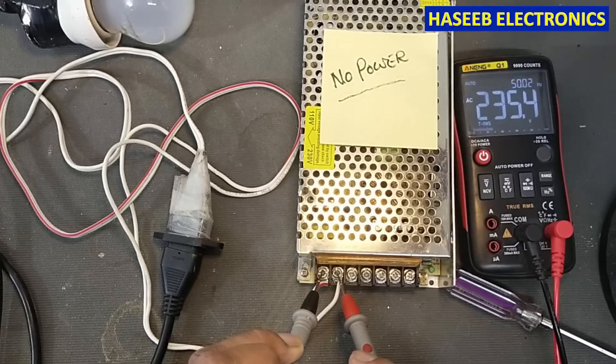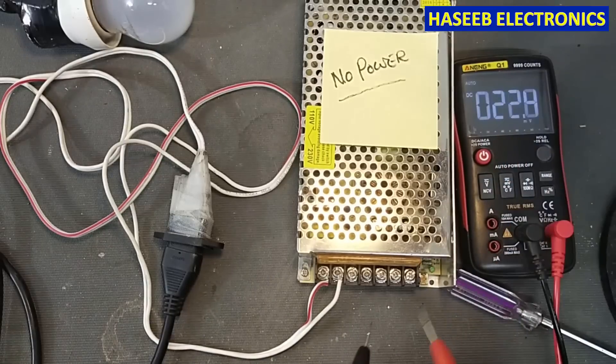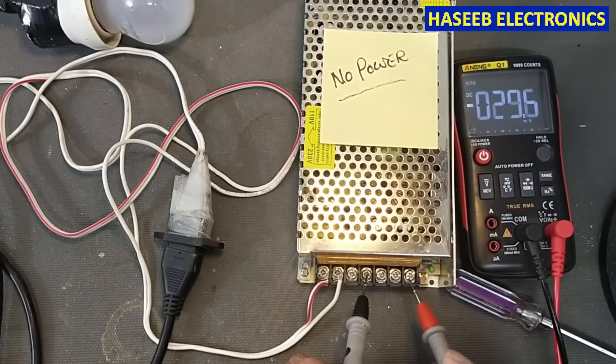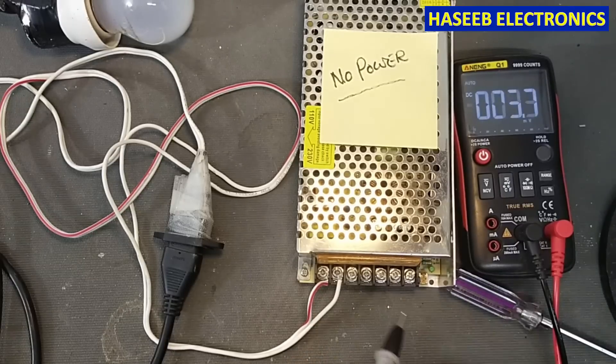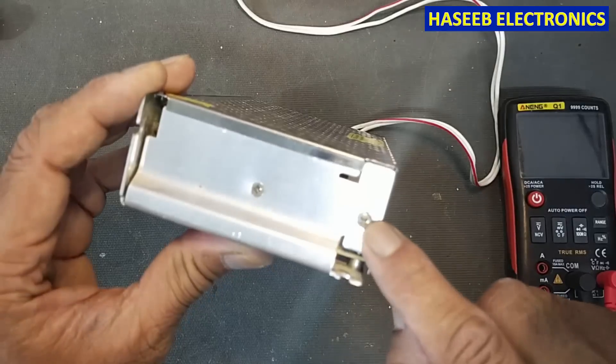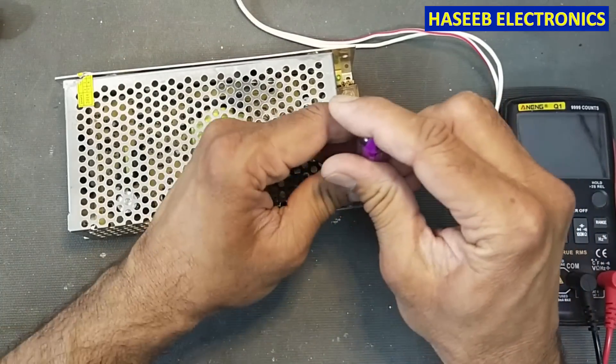It has 235 volts input. I will check the output voltage — there is no voltage and no LED indication. No output voltage at all. Now there are two screws, one here and one here; we will open it and remove the chassis cover.